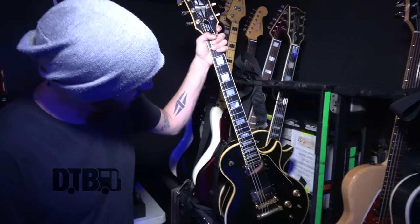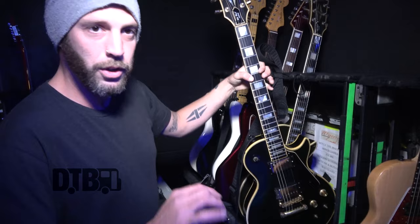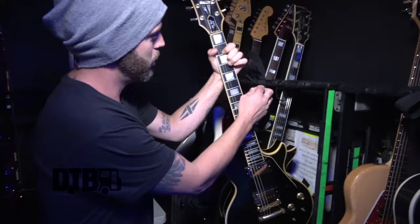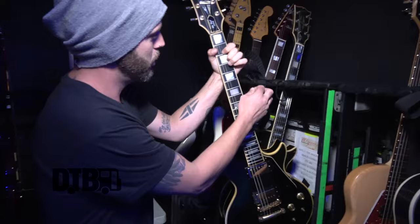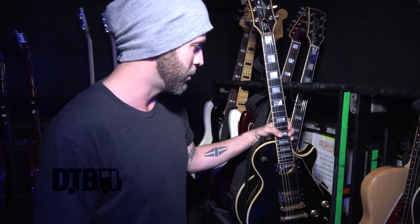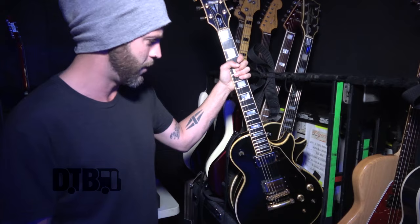This guitar is usually tuned — everything we do is down half a step, the whole guitar goes down half a step, then I drop the low string and the high string down to C sharp, which is kind of an open tuning that helps get a more round sound with those kind of chords. I use this for probably a majority of the songs — definitely all the stuff from Autumn Effect and Division is played in this tuning on this guitar.